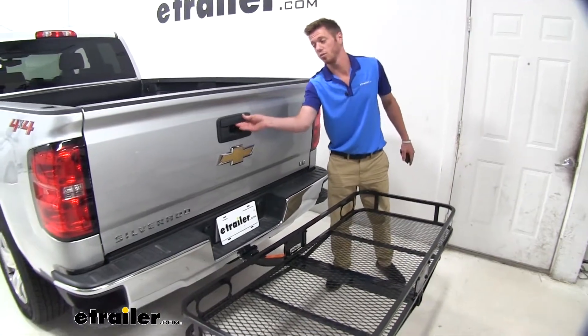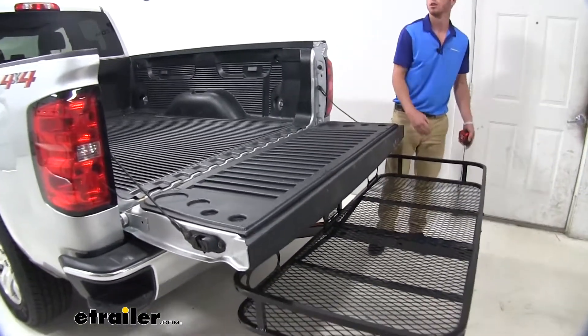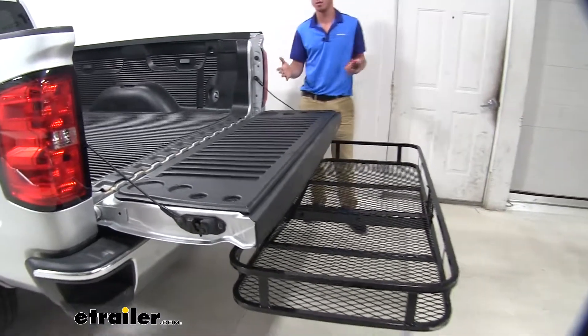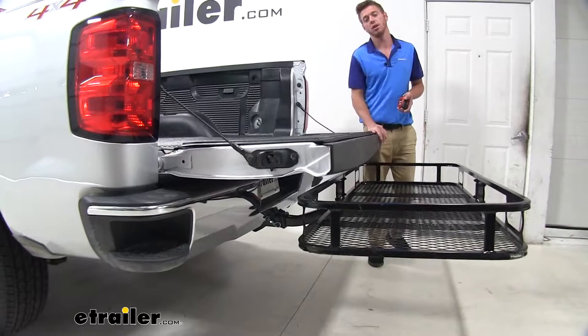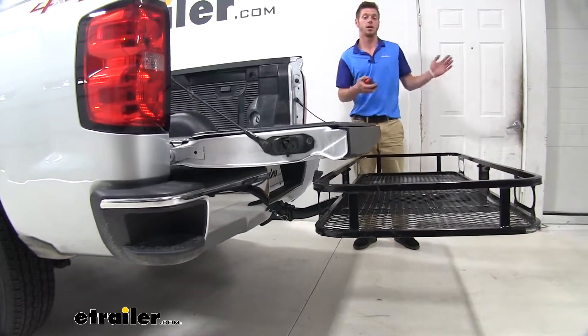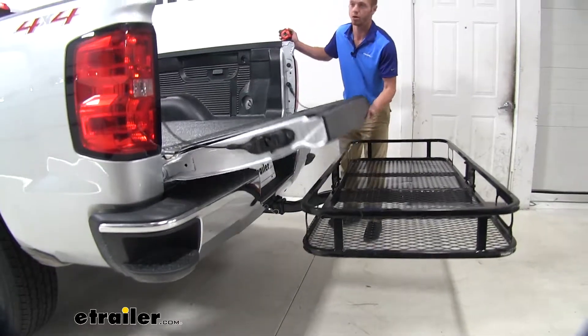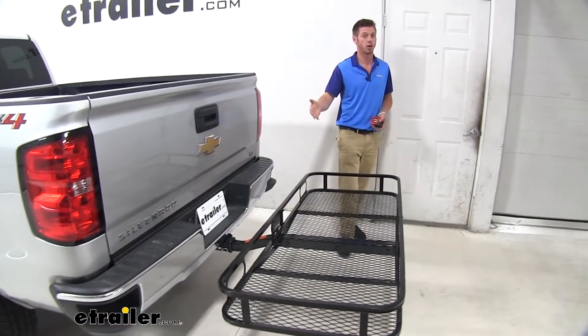And in regards to contact with your tailgate, we have none. That's always a plus — to be able to fully extend your tailgate with this installed, so you don't have to worry about taking it out of your hitch whenever you need something out of the bed of your truck. You can do that just as simply as when it's not installed.